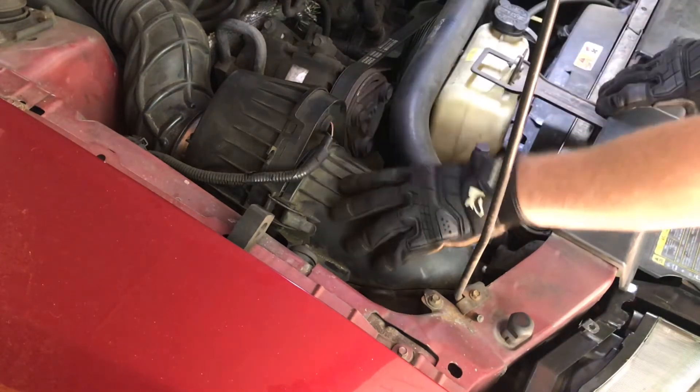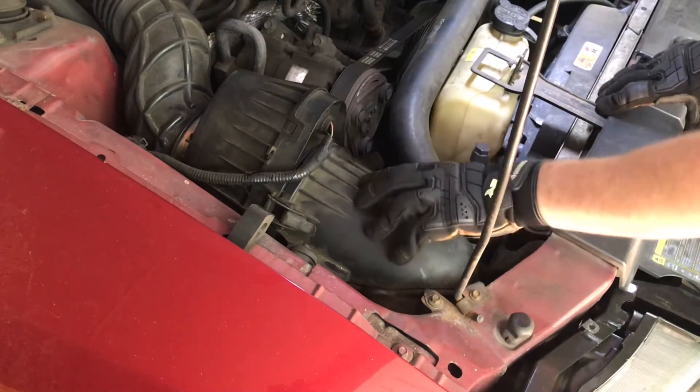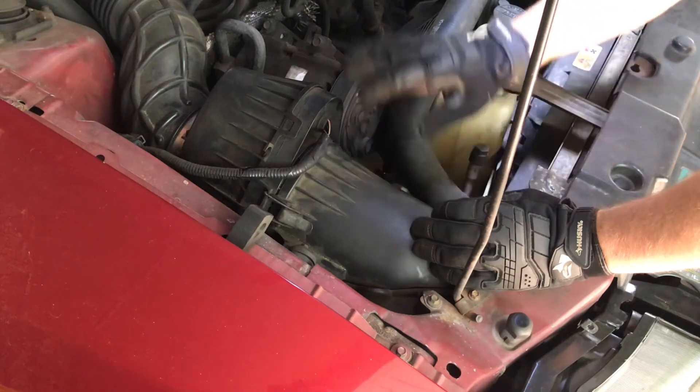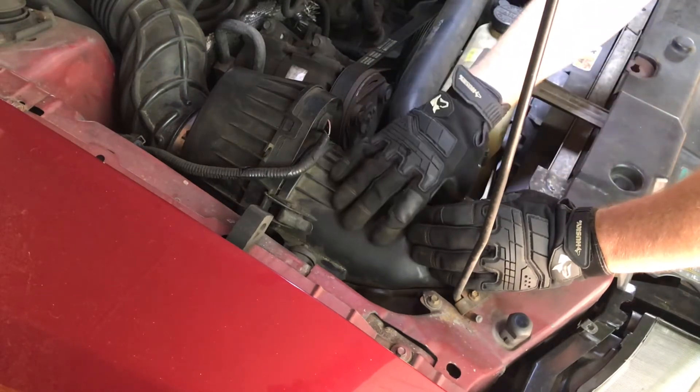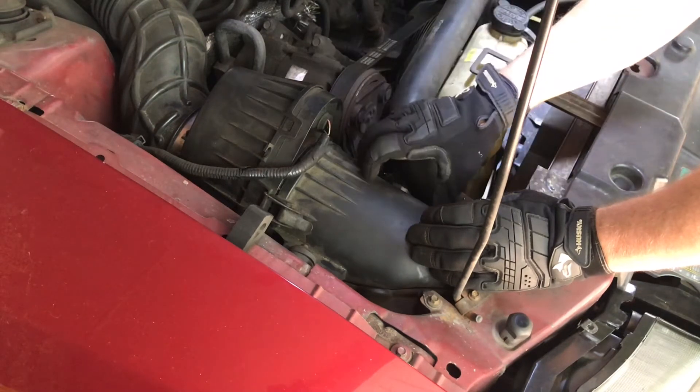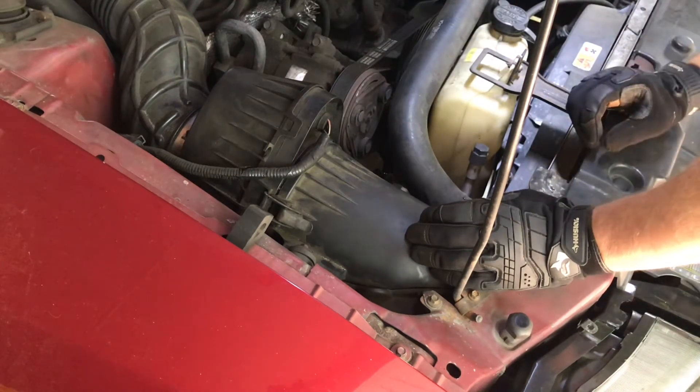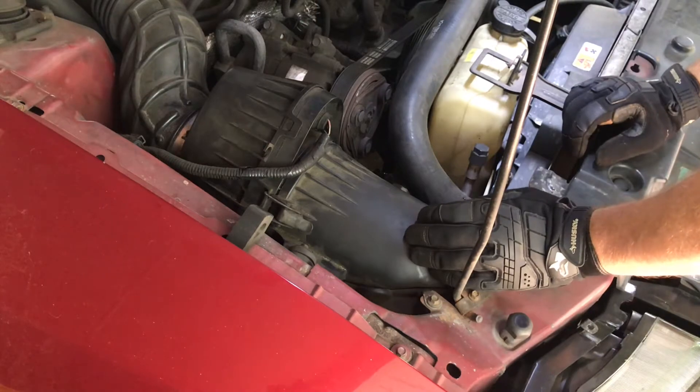It's designed to work with this — the engine was designed with this air filter system in mind. And so you put a cold air intake on it, you can mess with that. Obviously, people know what they're doing and they can do it all the time. But for me, just not worth it.